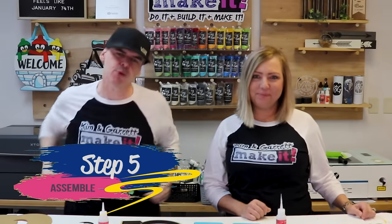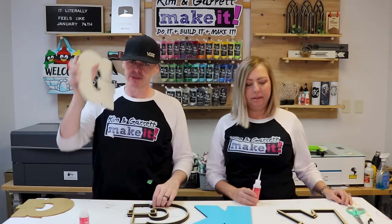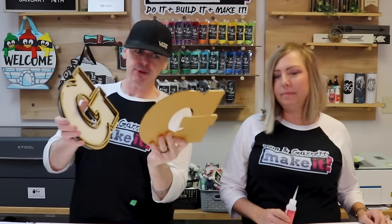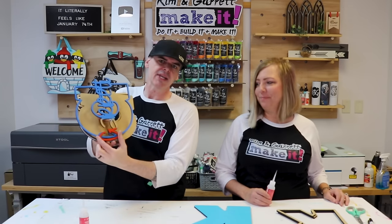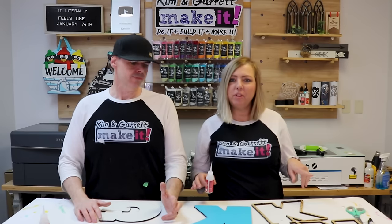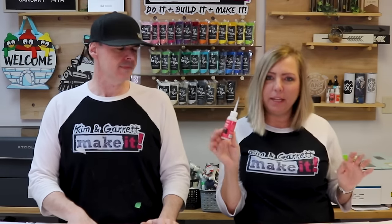Step five: time to assemble. We're bringing it all together with Starbond Thick glue. Start with the backer and work your way out — backer, frame piece with coin slot, frame piece, then the acrylic. Remove the protective film right before gluing. Then the top frame, and for me, my name on top. A little glue goes a long way. Try to use just enough so it doesn't ooze underneath — this glue can dry with a slight white haze, though on our test piece it's drying pretty clear.